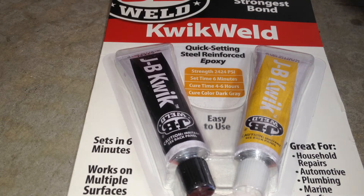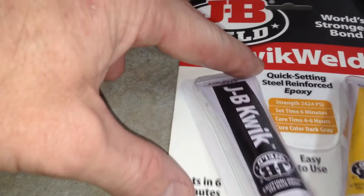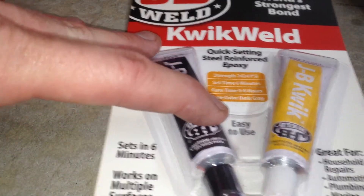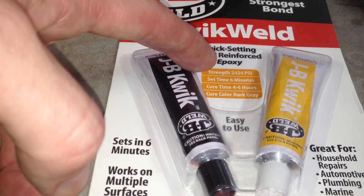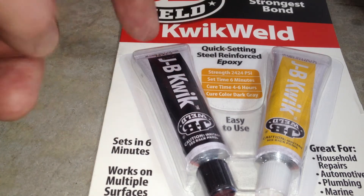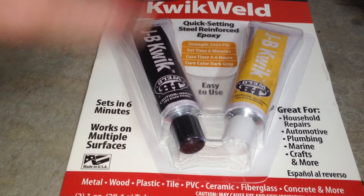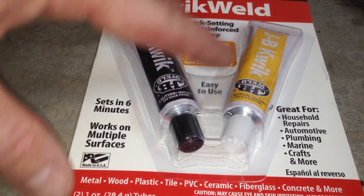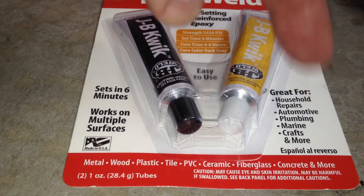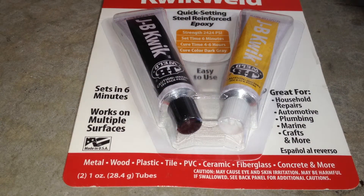All right guys, this is JB Weld. What it is — it's an epoxy. If you guys know of a better epoxy, go ahead and use that, but this one is fantastic. JB Weld Quick Weld — it sets in six minutes, cure time four to six hours, and the cure color is dark gray. It works on multiple surfaces — metal, wood, plastic, tile, PVC, ceramic, fiberglass, et cetera. I'll have a link in the description box where you can pick this up. But let's go ahead and mix this up and keep this video semi-short.